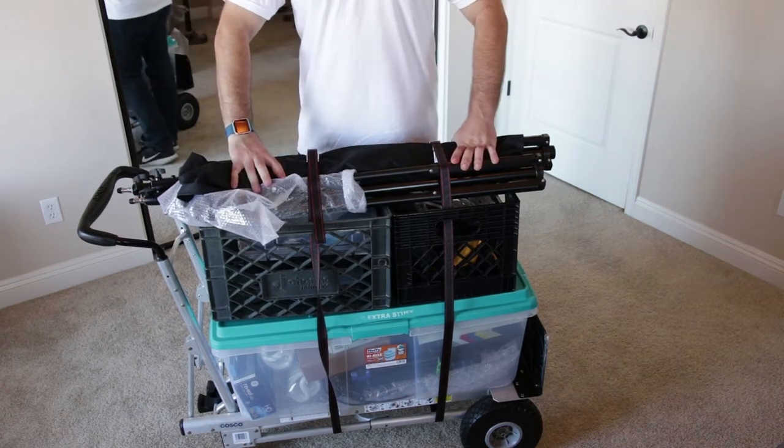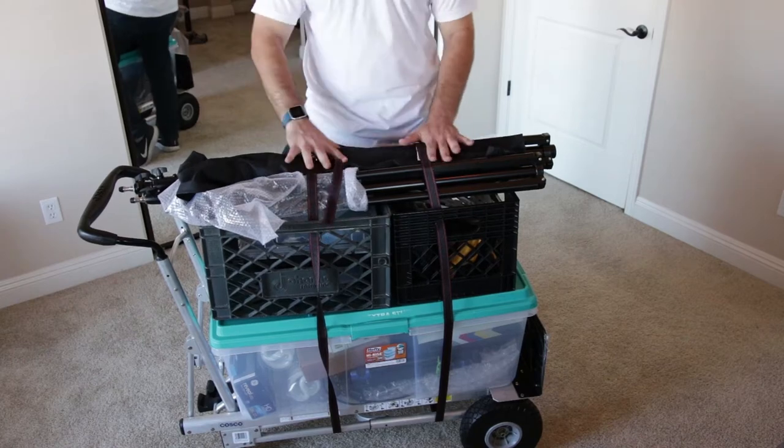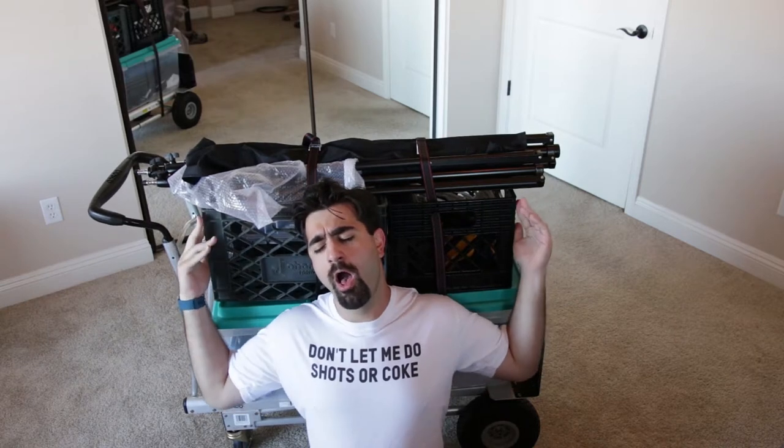Today on Tough Crowd I'll be showing you the filmmaking tools and lights I keep in my grip cart. I didn't have a teacher or a friend show me what to buy — everything I know is from the internet or trial and error. I'll point out what's worth buying for your grip kit and what to avoid wasting money on.